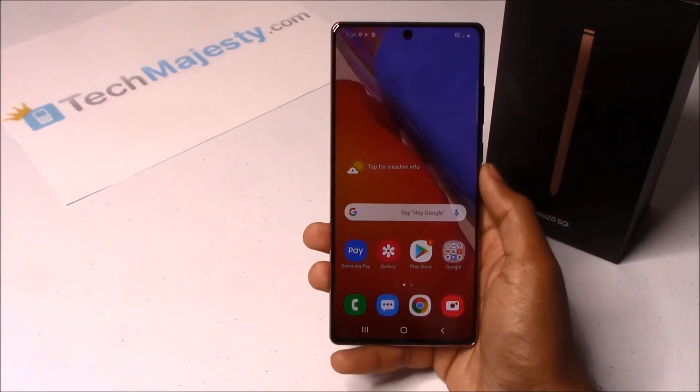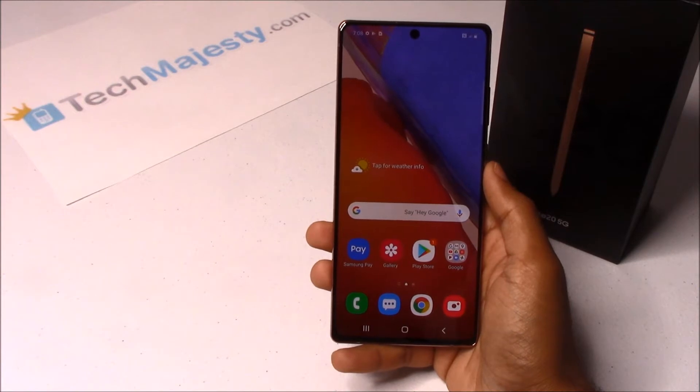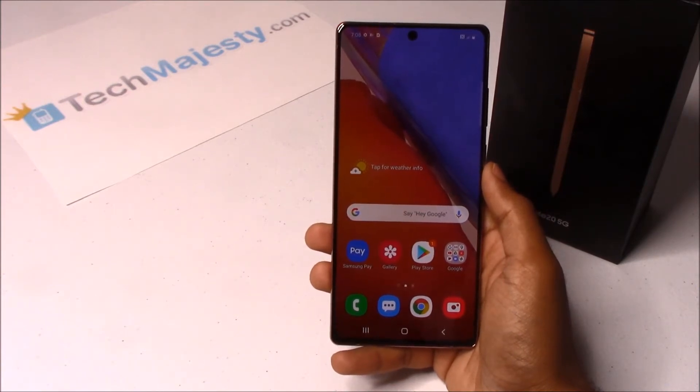Hey guys, Johnny here from TechMajesty.com. Today I'll be showing you how to unlock your Spectrum Samsung Galaxy Note 20 step-by-step using an unlock code. I'm going to show you this on the Samsung Note 20, but this method will work on the Samsung Note 20 Ultra and all other Spectrum Samsung phones as well.